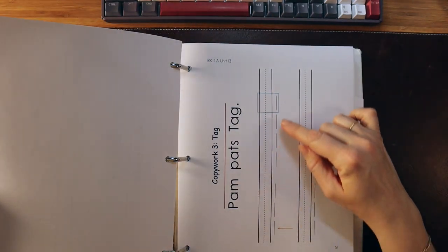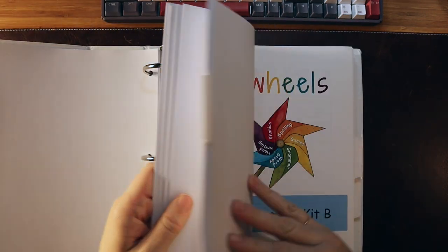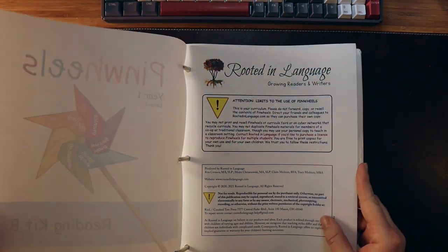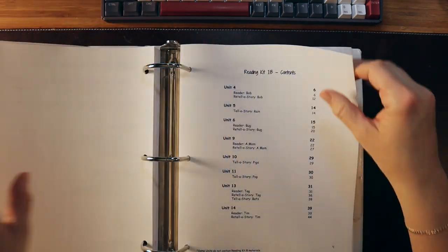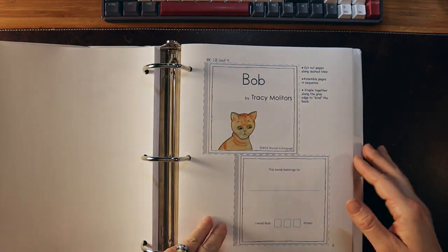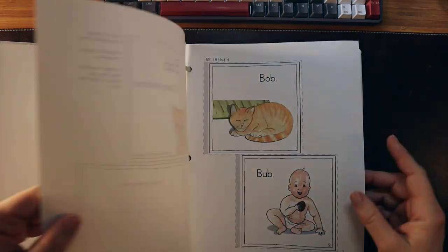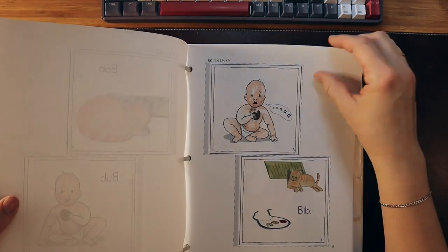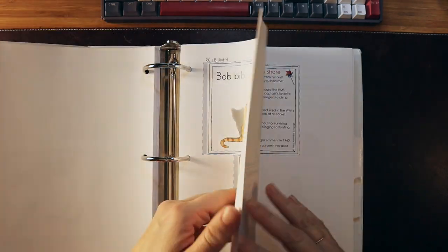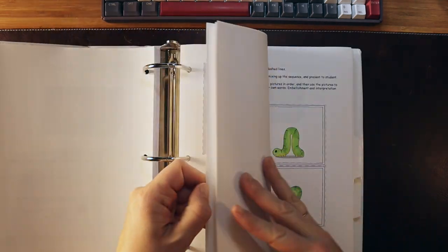We have copy work here as well. Reading Kit B for Year One includes the readers the child will use. You can cut these up and staple them together to make little books. These are very simple beginning reader books focusing on the sounds that have been taught — they are decodable and include retell-a-story ones.